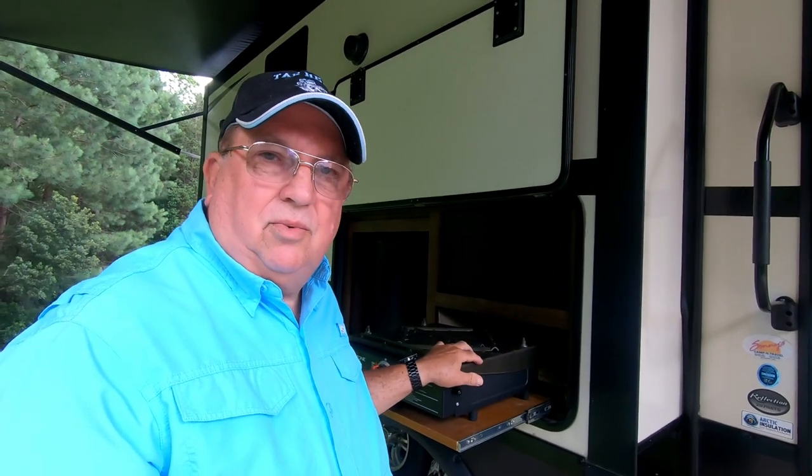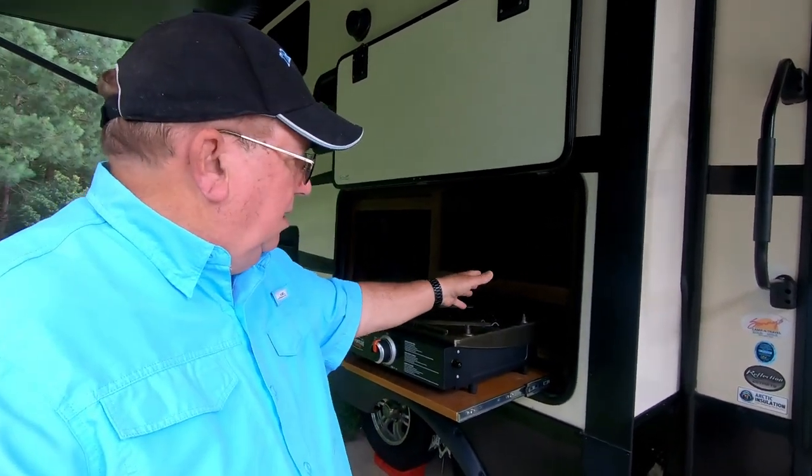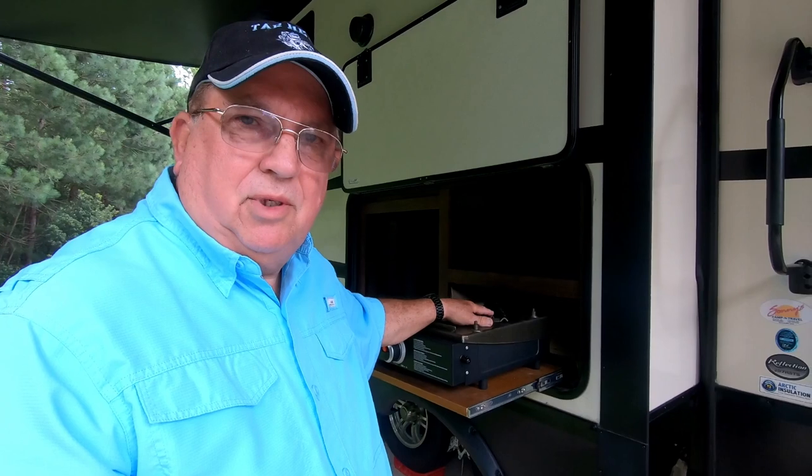I am tickled with the installation — it fits perfectly! If this video has helped you in any way, please give me a thumbs up and consider subscribing, because I'm going to be producing several more videos on how-to projects and all kinds of campground reviews. If you'd like to be notified, please hit the notification bell and it'll notify you the next time I upload a video. Until then, thanks for watching and I'll see you on the road.